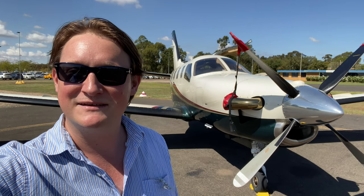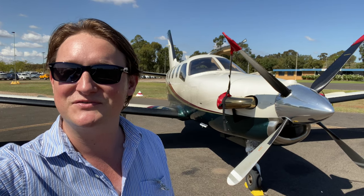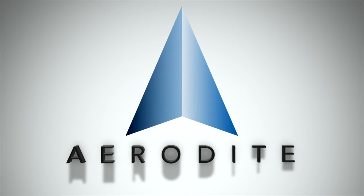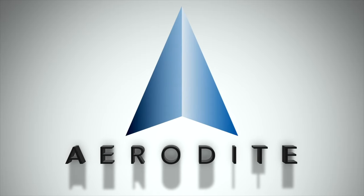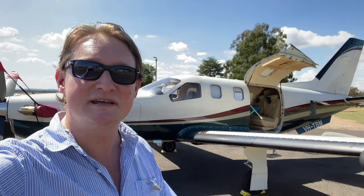Hi, I'm Joe and this is Aerodyte. Join me today as we fly between two uncontrolled airports in central New South Wales. Today we're going to be flying between the airports of Griffith and Cowra in central New South Wales.